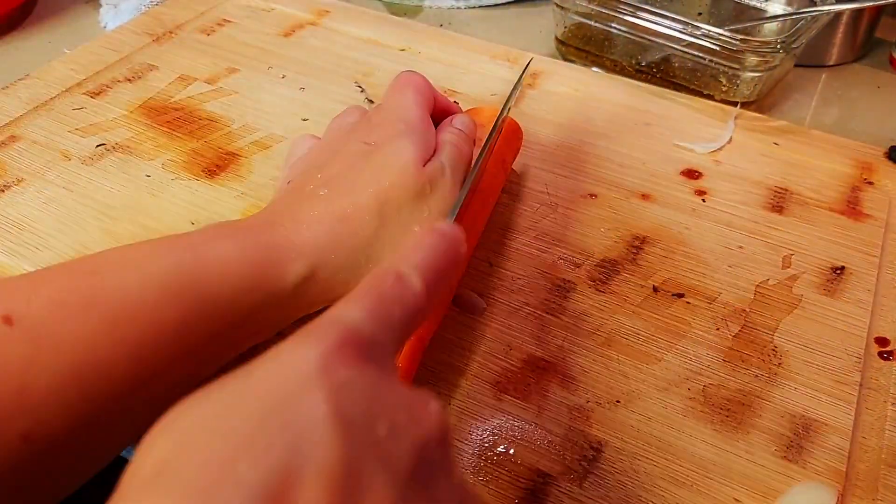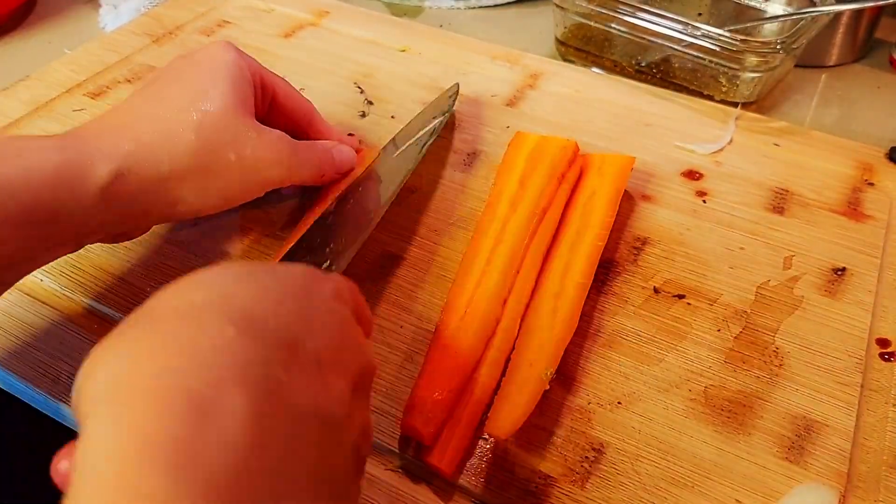Portobello mushrooms contain B vitamins, antioxidants, phytonutrients, selenium, zinc, and more potassium than bananas, and a little bit of vitamin D as well. The way that I'm preparing the portobello mushrooms really gives you something to sink your teeth into, and you get that nice umami flavor to complement the bite-worthy texture.